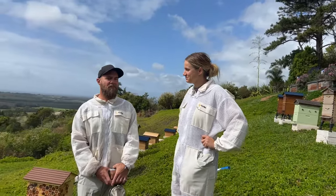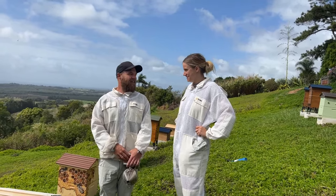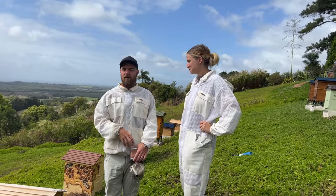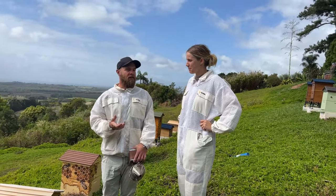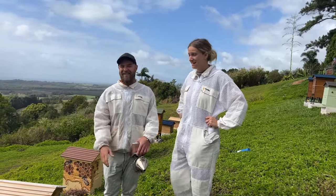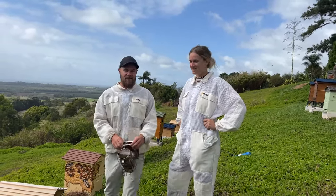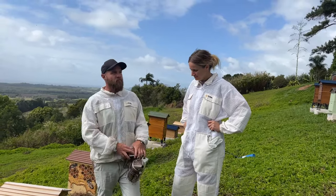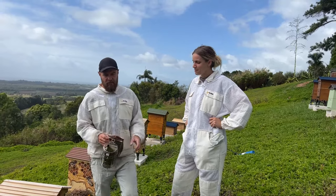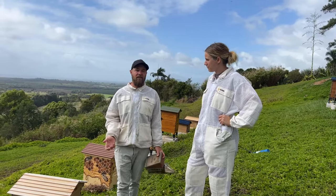Ariel is kind of a beginner beekeeper — not really anymore, right? On the cusp. She's been into it about a year. Ariel started off with a nuke which she put into her Flow Hive, then rescued a broken box found on the side of the road — fell off the back of a truck literally — did a little rogue hive, and both are doing really well.